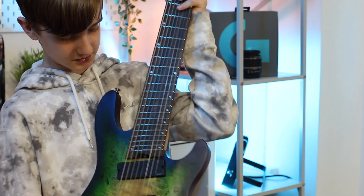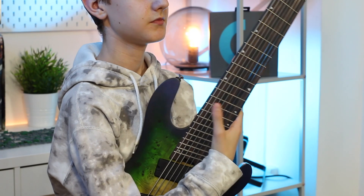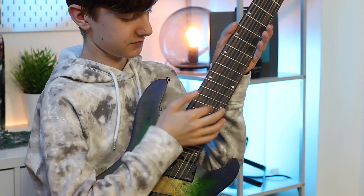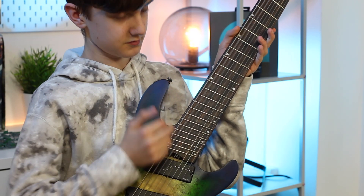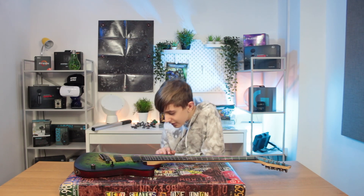This guitar has a load of colors on it — it's very bright and colorful, and it also sounds really cool. It has blue, green, and also black. The fretboard has a darker, brownish color on it and also a little bit of black on the sides. Every set of guitar comes with a set of fresh strings.